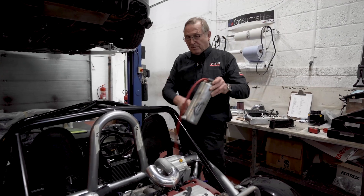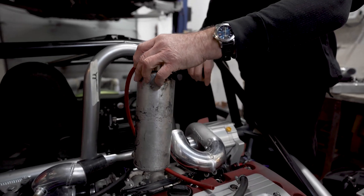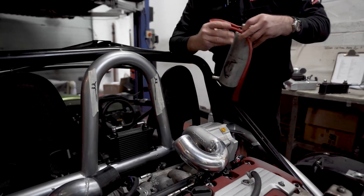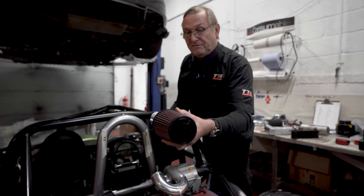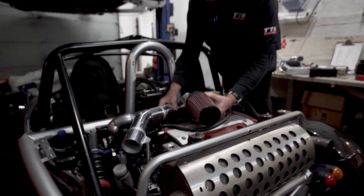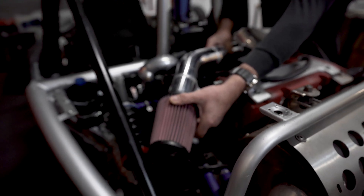This was the expansion bottle which is here — this is going to have to be repositioned so that everything works properly. This is the air intake pipe; a nice K&N filter fits over the end, with brackets set off the gearbox, and it'll sit just there.